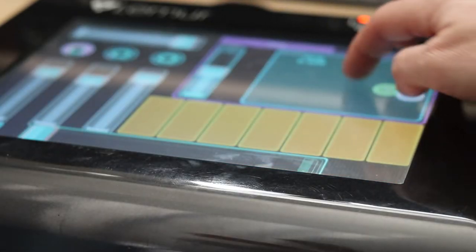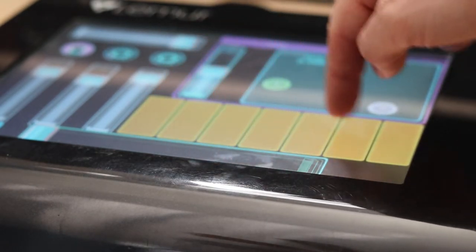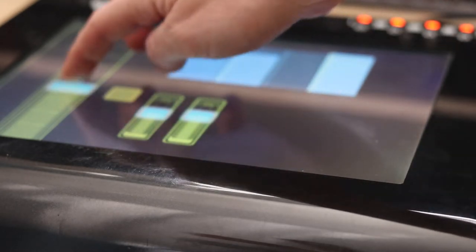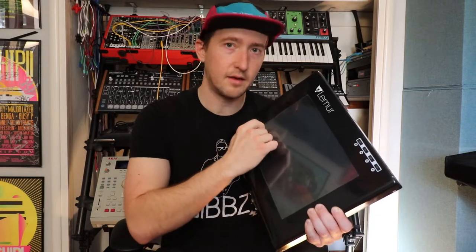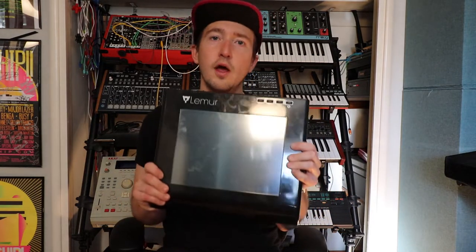This is a multi-touch surface screen where you can put any template you want on here. If you want piano, you can put piano. If you want pads, sliders, effects, or some sort of XY axis effect or a dongle that can move and bounce around, you can do all that with this super cool MIDI device.